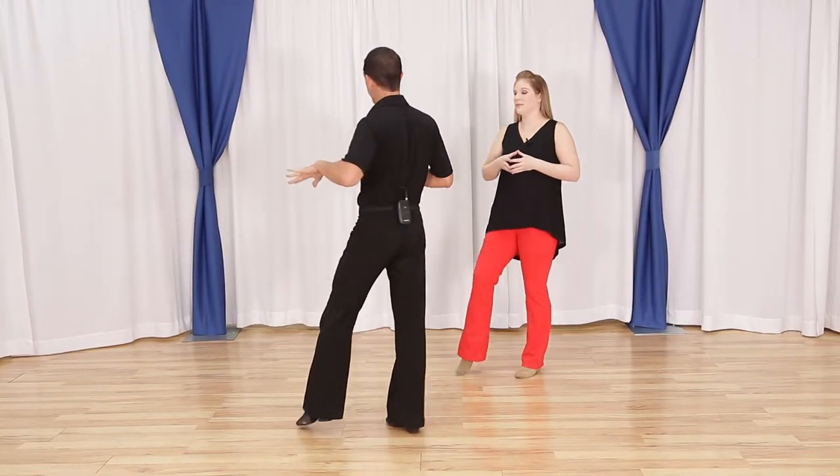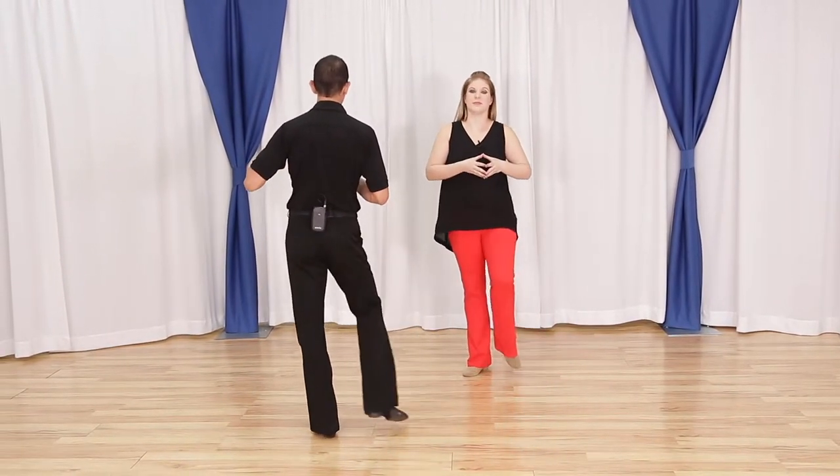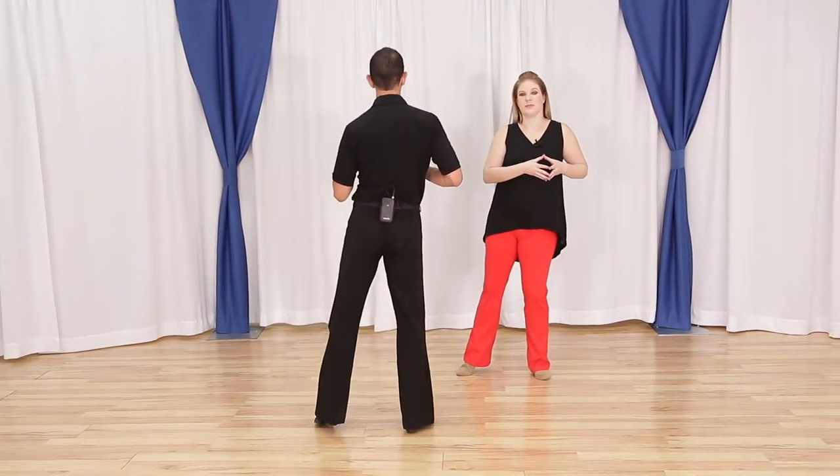Let's do that one more time: ball, ball flat, ball, ball flat, ball, ball flat, ball flat.